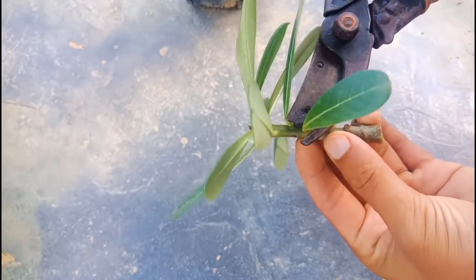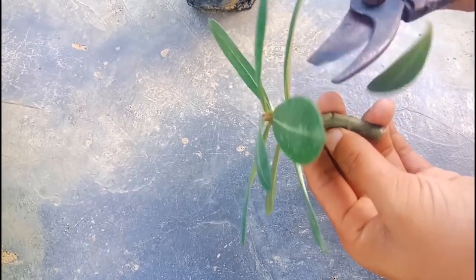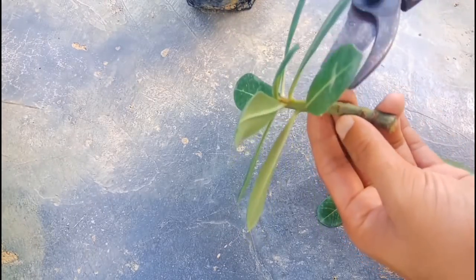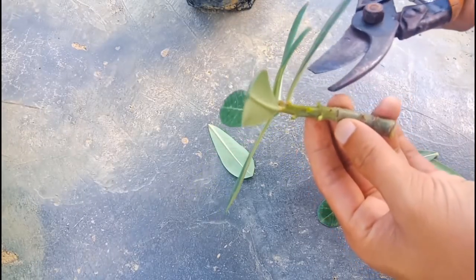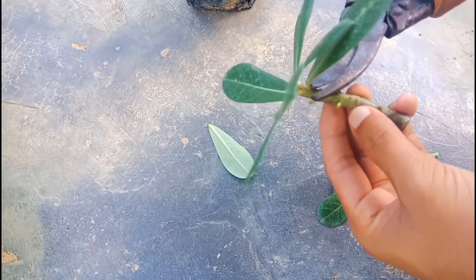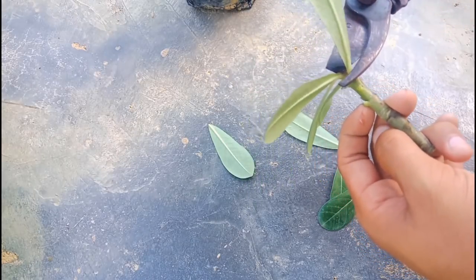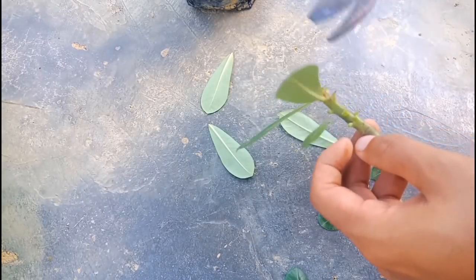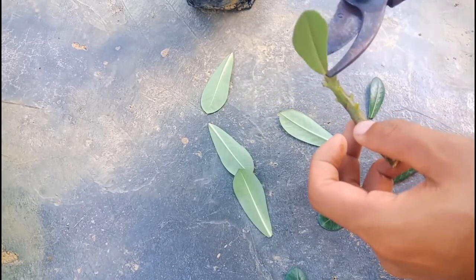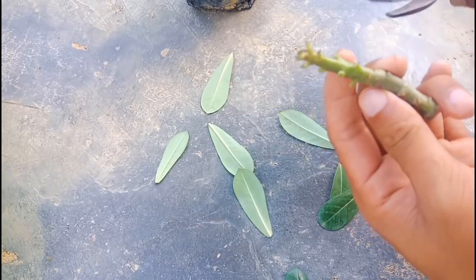This is the cutting I have cut from the adenium plant. I'll take out all the leaves. You can use your hand for taking out the leaves; I am using the cutter.